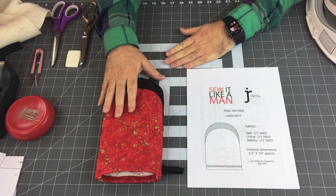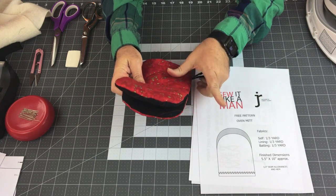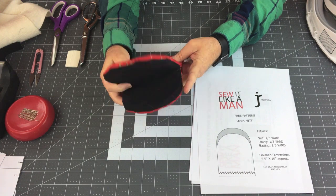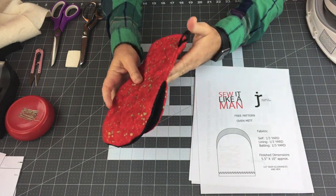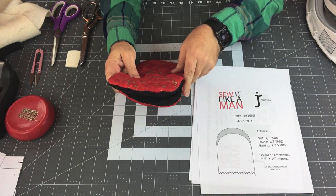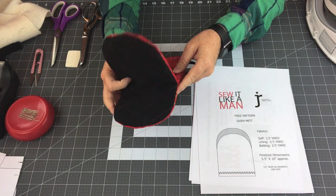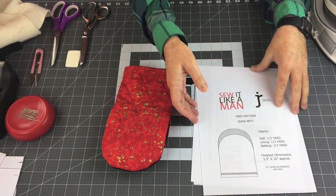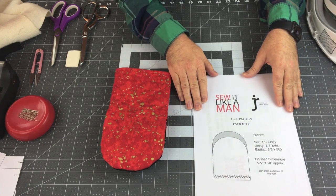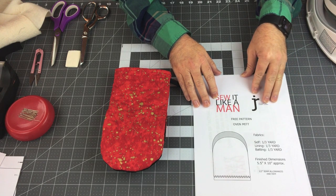Hello, today I'm going to show you how to make this oven mitt, which is a little bit non-traditional. It doesn't have the thumb that comes out — in this case it's just three pieces and it's pretty much straightforward sewing. You don't have to worry about that little crook in the thumb with potential seam rippage when you clip it. I have a free pattern for you — the link is below in the description.